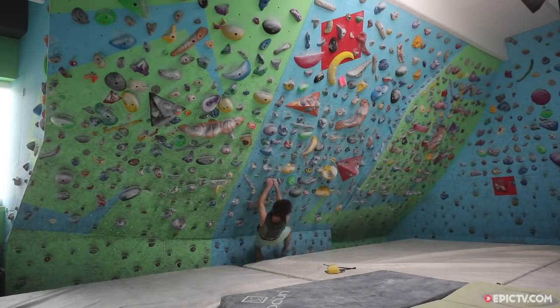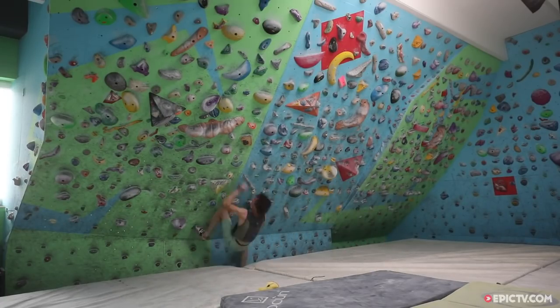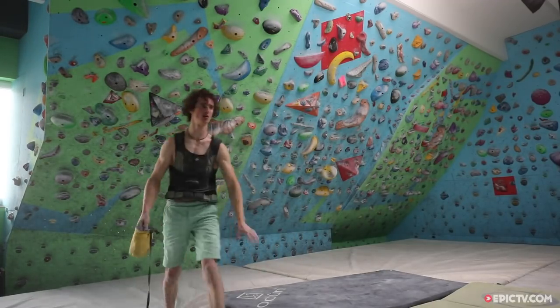If you end up falling on the second move, the boulders were just too hard. Within the session, if you feel that some boulders are too hard, you have to be flexible to make it a little bit easier — like choose a different foothold or swap one bad sloper for a little better one.